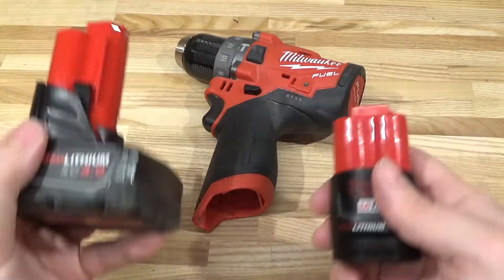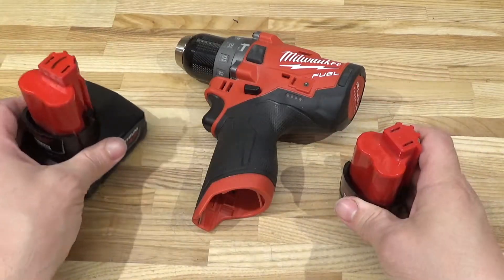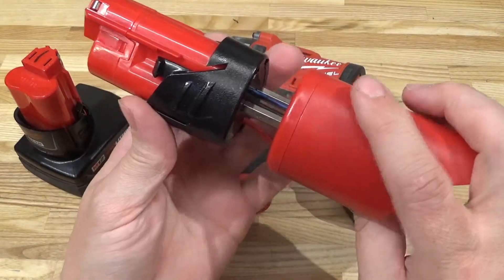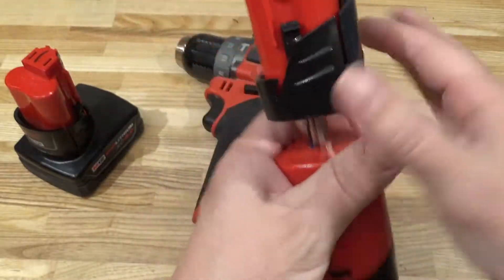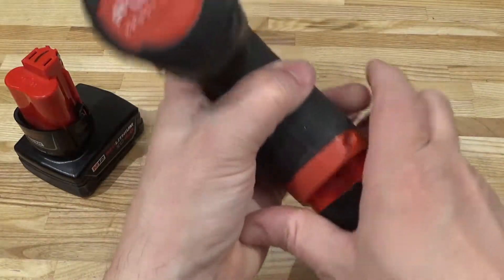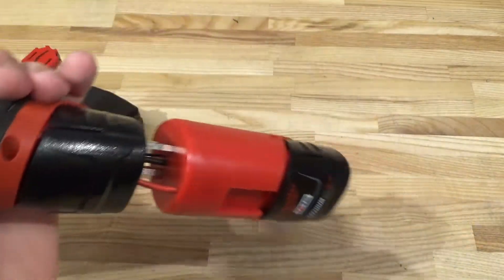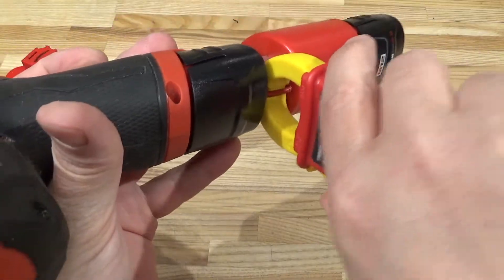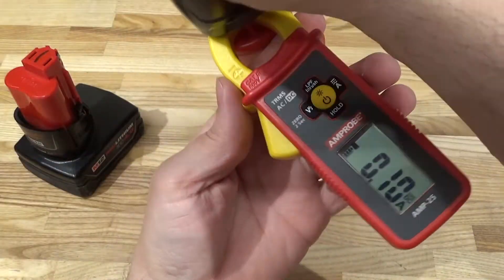To figure that out for ourselves, I confabulated the M12 line splitter. The M12 line splitter works like this: you grab your battery and jam it into one end, jam the other end into your tool, and that works. Then you grab your amp meter, set it to DC, lock it onto that line-splitting wire, and you get real-time current draw.